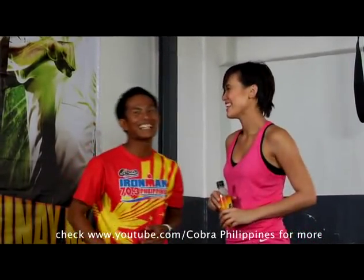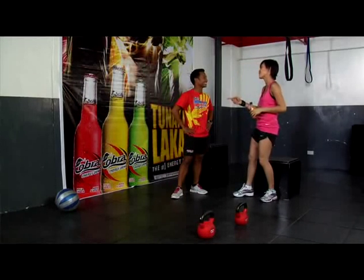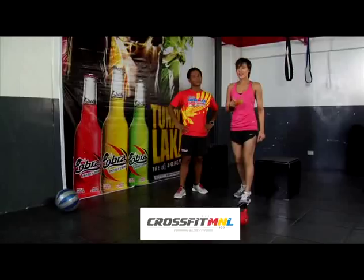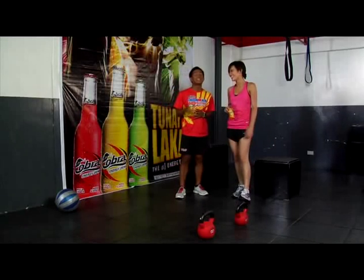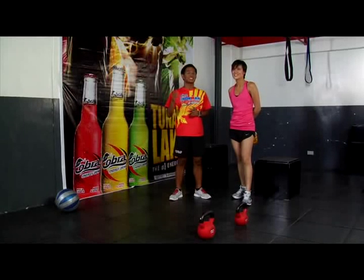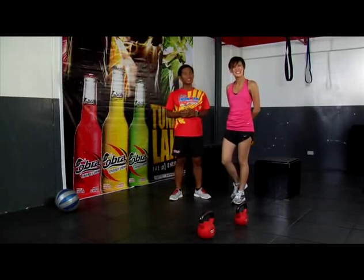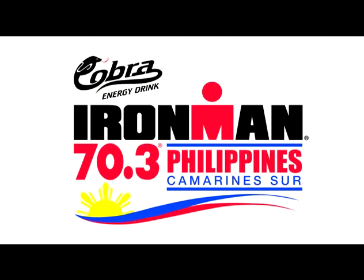Great job. That concludes our Series 3. Thanks for being such a good sport, Rey — you're in 8 sets. Congrats! And thanks for the push, Coach. Anytime. Thanks also to CrossFit Manila for the venue, and special thanks to the Brick Store at the Fort, the coach's first ever triathlon store. Catch us on Series 4 of the Cobra Energy Drink Ironman Workout Tips — I promise Series 4 is going to be even more exciting. For the ultimate in excitement, catch the action at the Cobra Ironman 70.3 Triathlon happening this August 14 at the CWC. See you then!